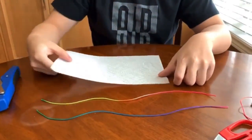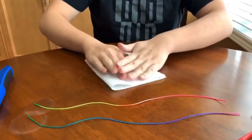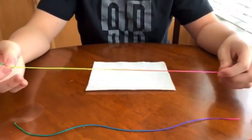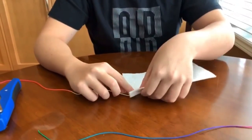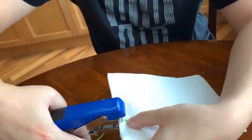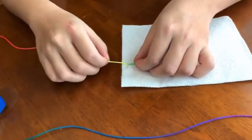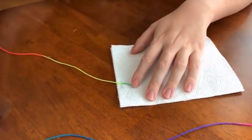First step, you want to fold the kitchen paper towel in half — this is roughly the size of your face. Then take a piece of string, take one end, place it on the paper towel about a third of the way up, and staple across the string. This is so that you can adjust the string; you can pull it under the staple.